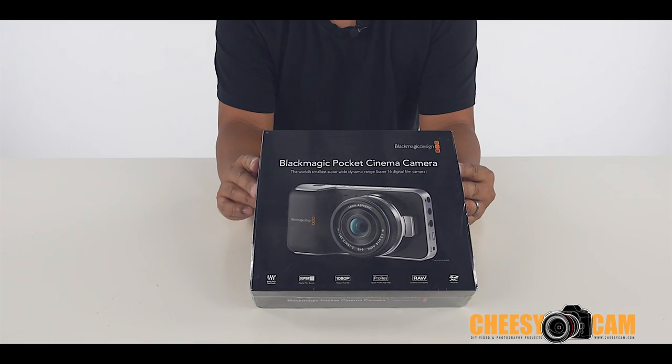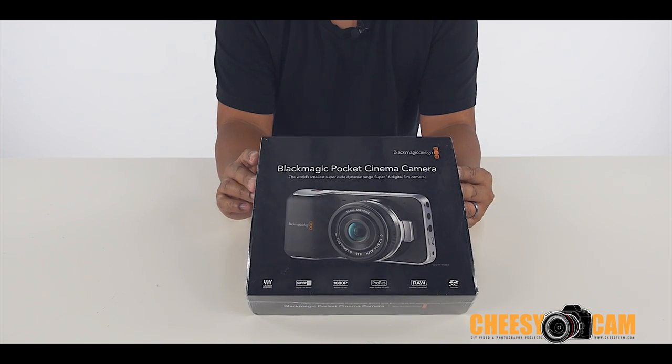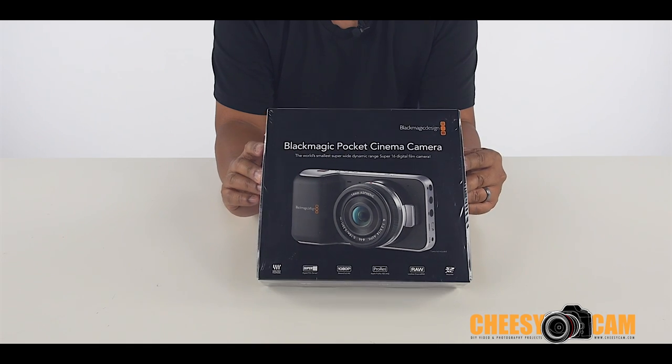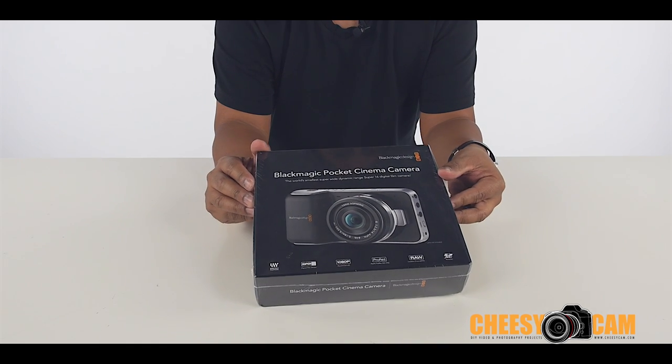Alright guys, so today I'm going to unbox the Blackmagic Pocket Cinema Camera. This is one of the first ones in for most people, and we get to show it to you and show you what's inside the box.